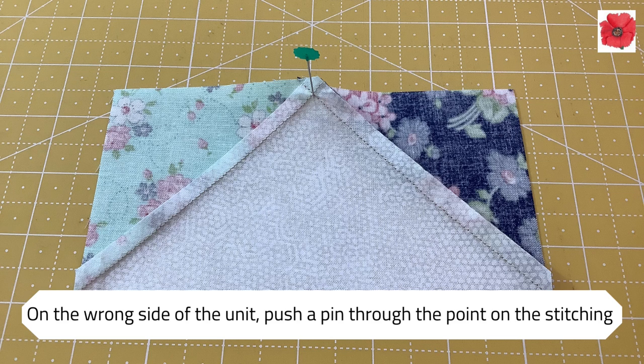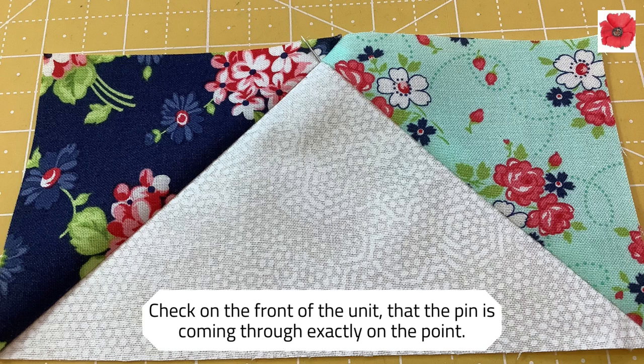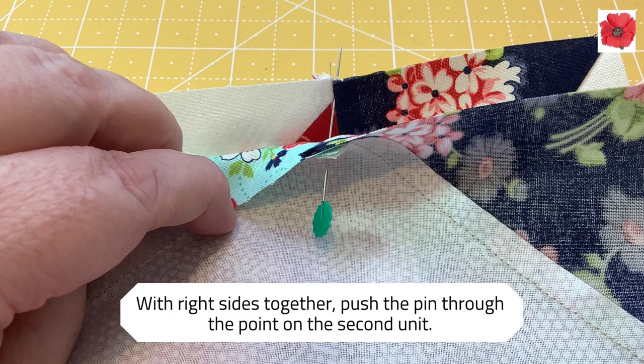On the wrong side of the unit, push a pin through the point on the stitching. Check on the front of the unit that the pin is coming through exactly on the point. With right sides together, push the pin through the point on the second unit.